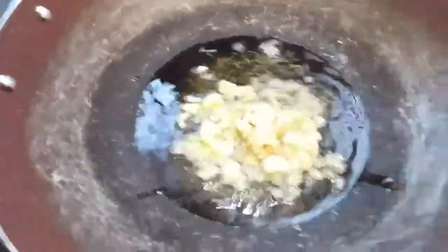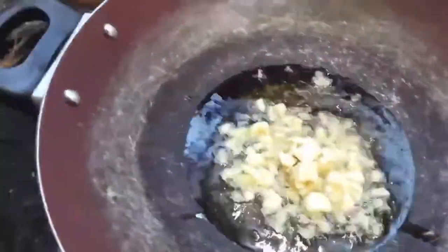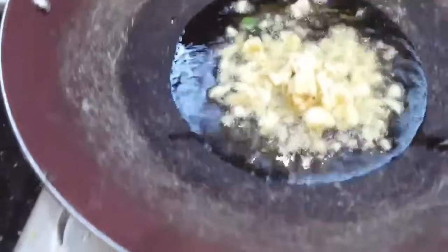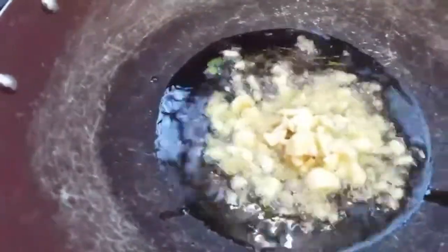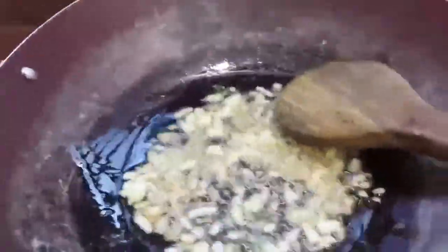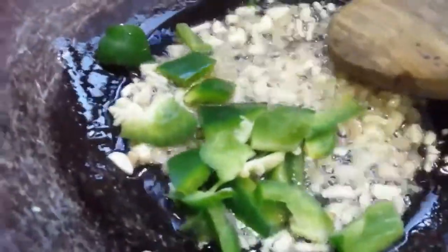I am going to fry this. This is the Capsicum.